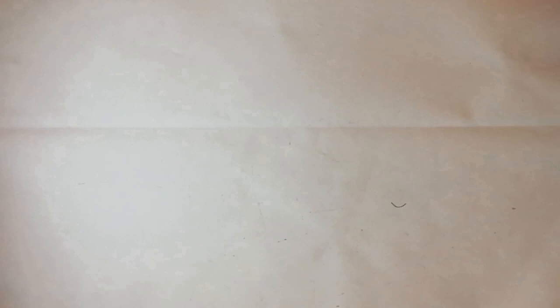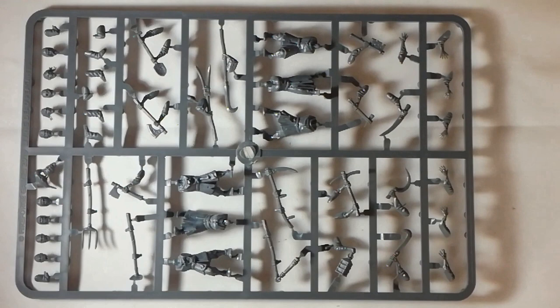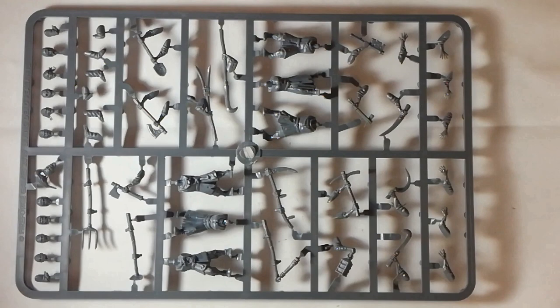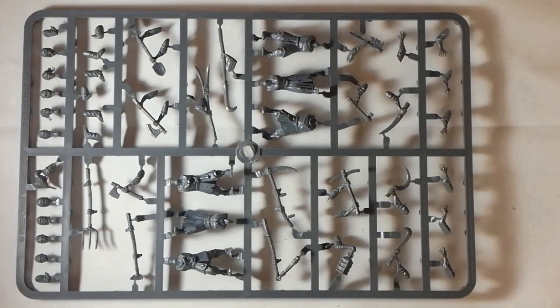Let's go for the Undead Peasants next. Unlike the Northmen, the Living Dead do not have a separate command sprue — the command options are either included with the main sprue or just not present at all. In the case of the Peasants sprue, there are no command options. Each sprue will make six peasants. The torsos and legs are all one piece, but there are a lot of heads and loose arms, so there is still decent scope for individualizing them.